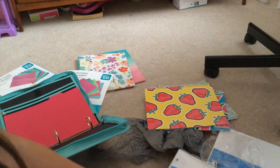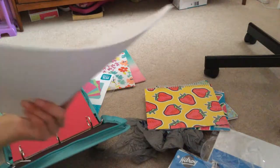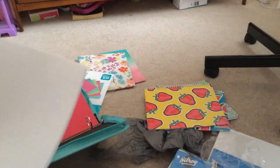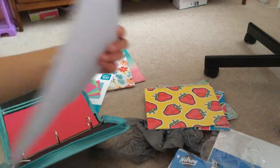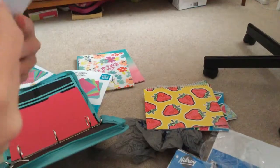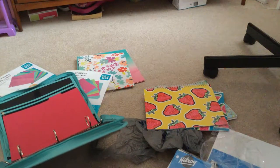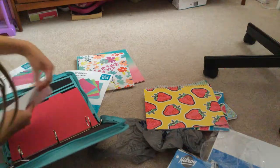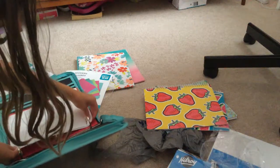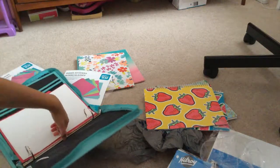This paper from Hilroy is such good paper — it's pretty thick. So this is how much I'm just going to put in for starters. That's how much is going in each divider section.